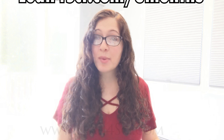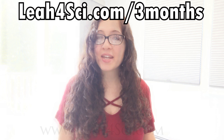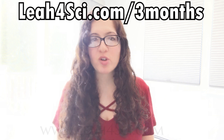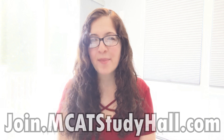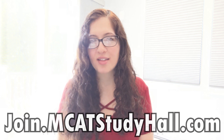Now that you understand the plan, visit leah4sci.com/three-months for the PDF companion including detailed resources, milestones, checkpoints, and questions to ask along the way to make sure you stay on track. For even more help including a custom plan and my help every step of the way, come work with me in the MCAT Study Hall — full details at join.mcatstudyhall.com.